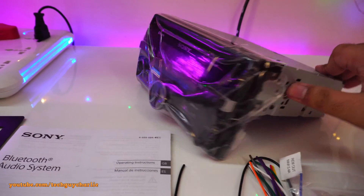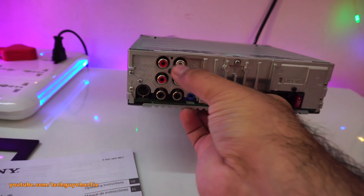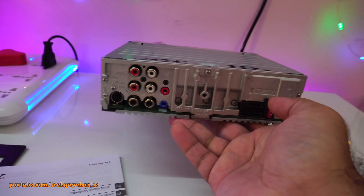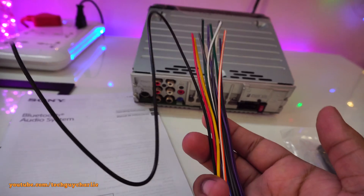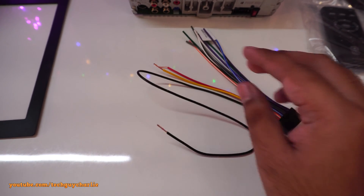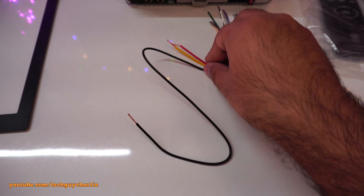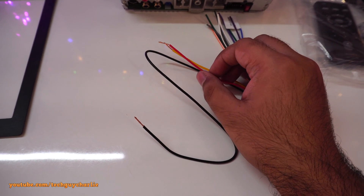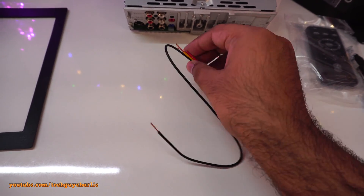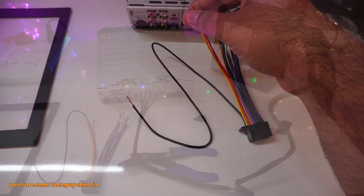Looking at the back of the head unit, we have the different connections. The bottom one is for the subwoofer. The other two RCA outputs are redundant if you're connecting a power amplifier to front and rear speakers, but we don't need those since we'll connect the front and rear speakers through the wiring harness. To turn a car stereo on, all you need is three wires: the black is negative or ground, yellow is positive or 12 volts, and red is for the accessory position. Since we have no ignition switch, we connect yellow and red together.